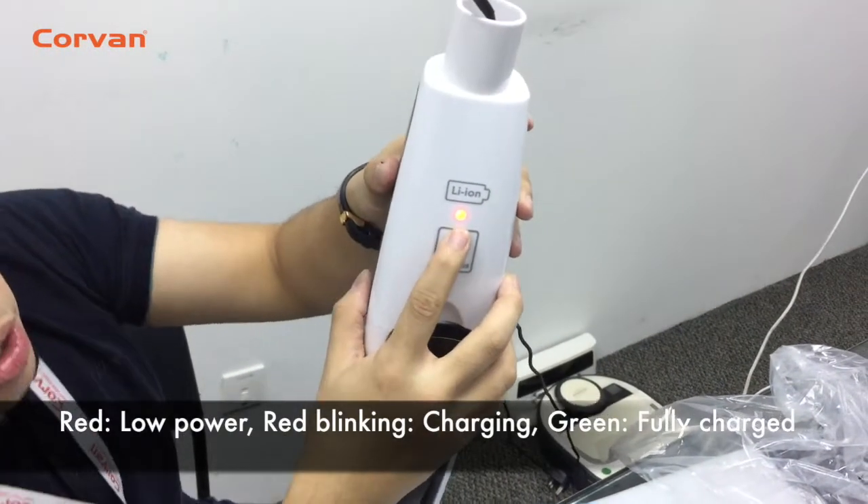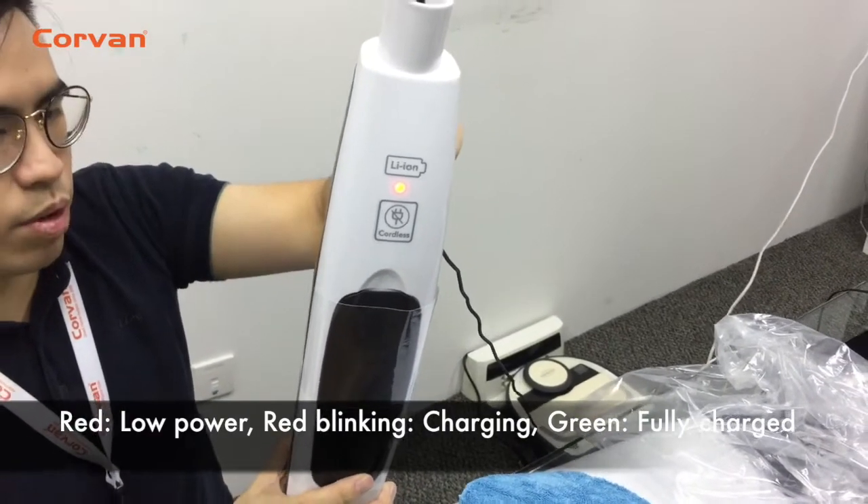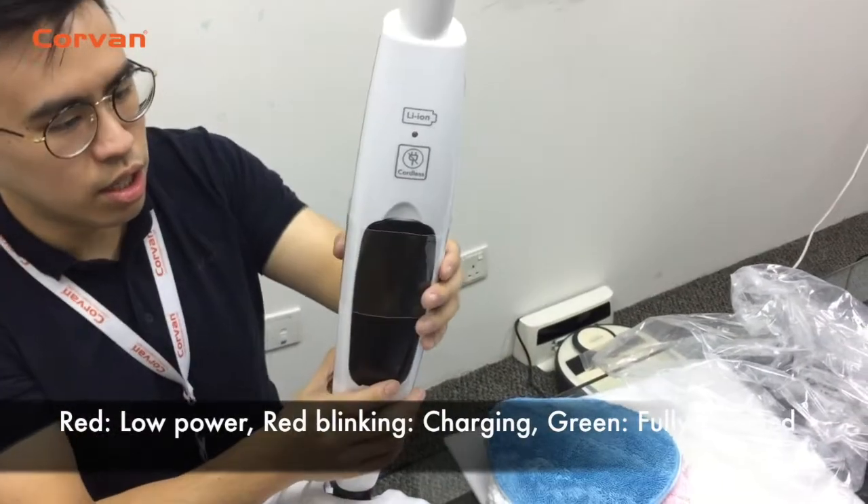When the light indicator is red, it means power is low. If it's blinking, it's charging. And when it's fully charged, it will turn green.